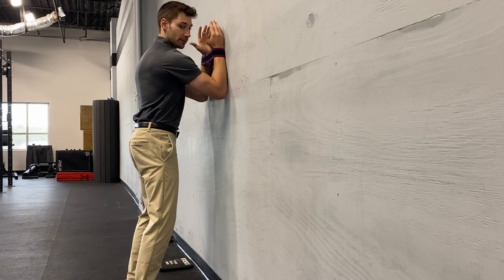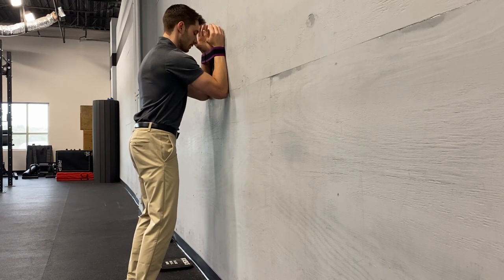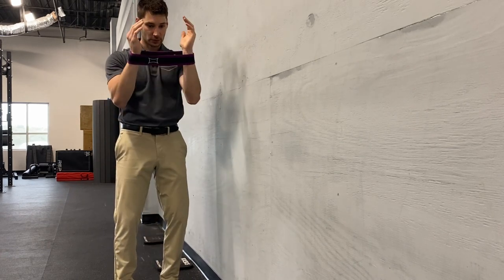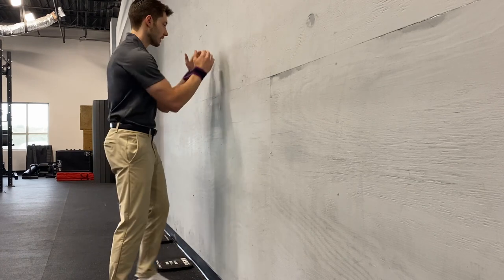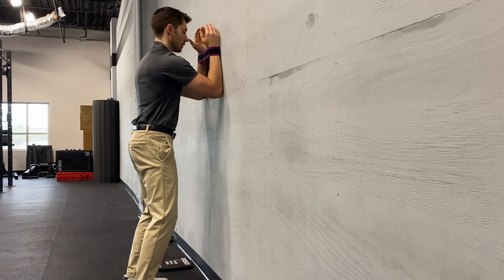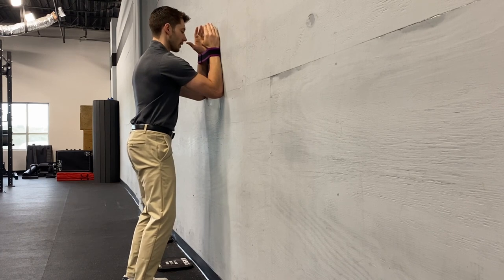The big difference — what I don't want to see is this crunching. I don't want to see that sternum come down as we start to push into the wall. Instead, we maintain our stacked position, slight bend of the knees, posterior tilt. I push into the wall just to get that little extra rounding and expansion of that upper back.